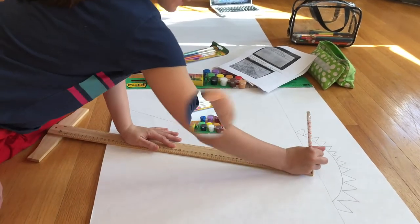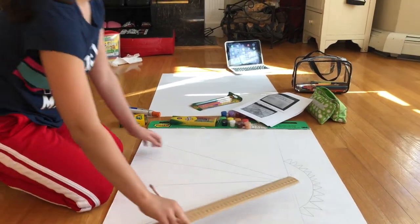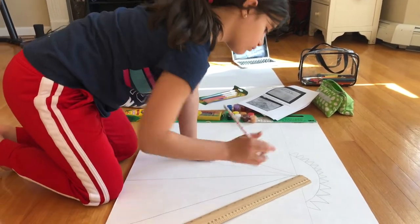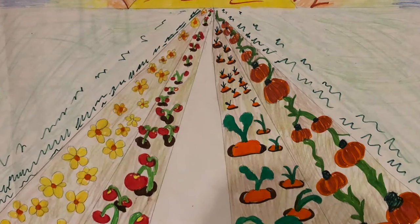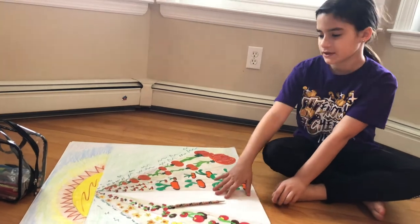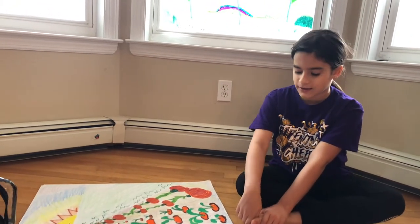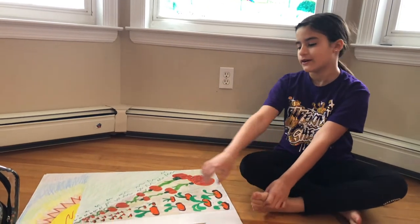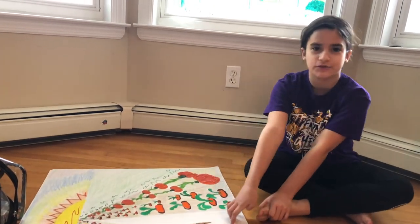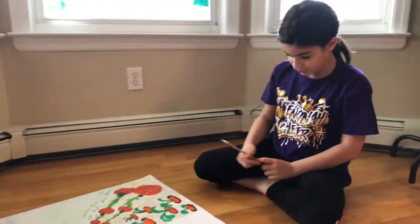It took me a couple days to finish this, but it's finished. I'm not really quite sure what to do in the middle — we were thinking of tulips, but I think I want to do a tractor putting seeds through the field. So we're about to draw that. Let's go.